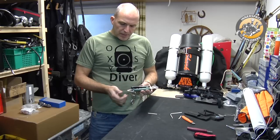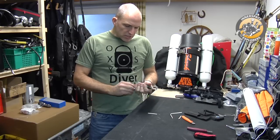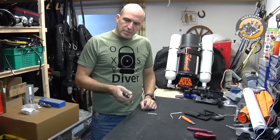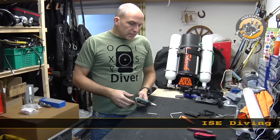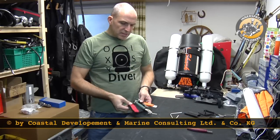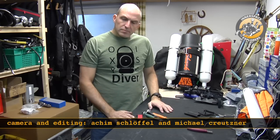I just put a piece of bungee around the wire cutter to keep it closed. That is something I keep in my pocket if I do dives where I can expect wire to become a potential danger. Alright, that's it — we talked about dive knives, sickle knives, and the wire cutter, and that's all we need.